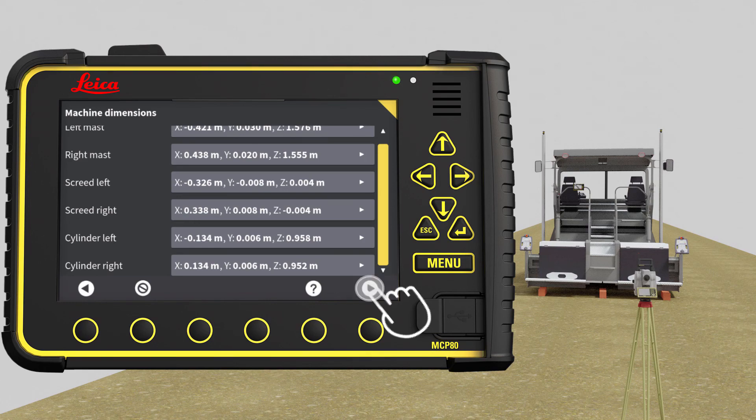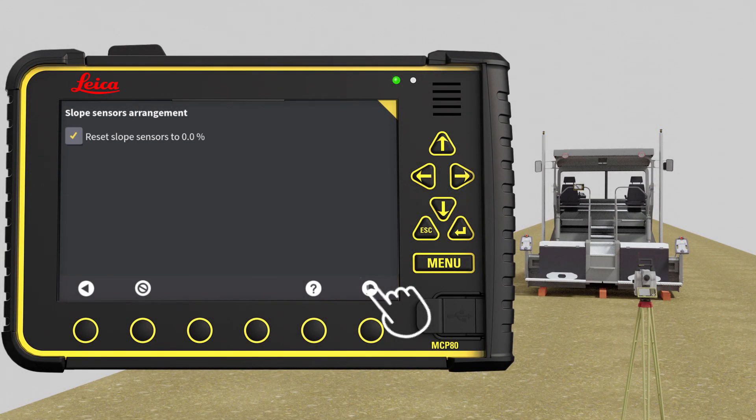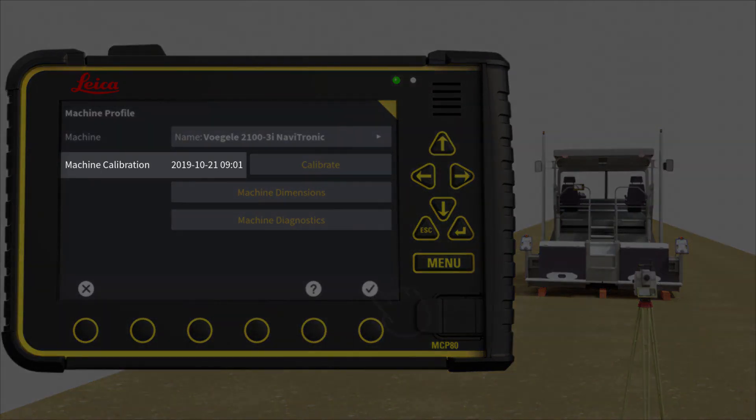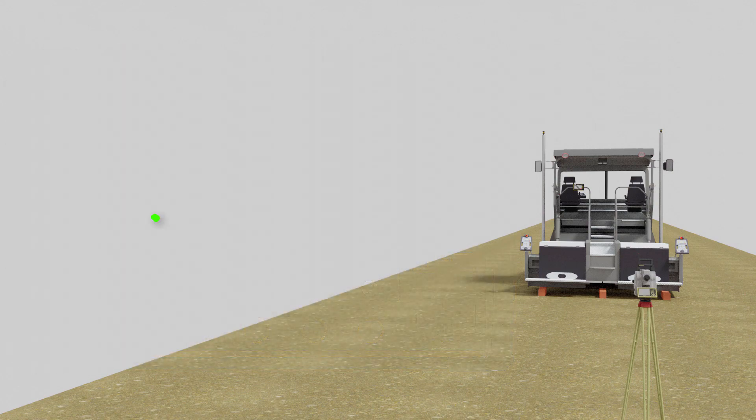Go to next page. Put a check mark in the Reset mast slope sensors to 0%. Press the flag to save and store, then press OK. The status will now display the timestamp of the latest calibration of this machine. That's it. You have now learned how to calibrate your MC1 asphalt paver and are ready to import a design file and go paving.